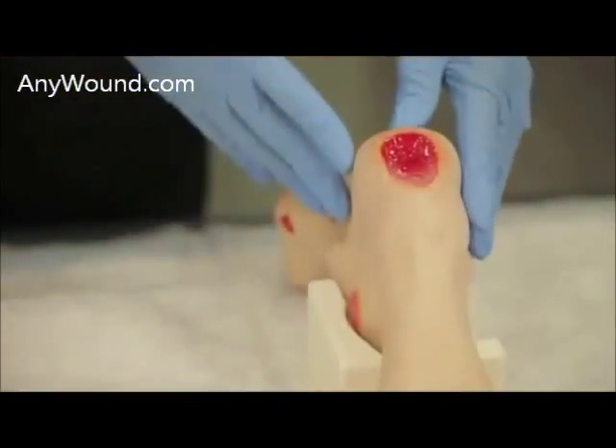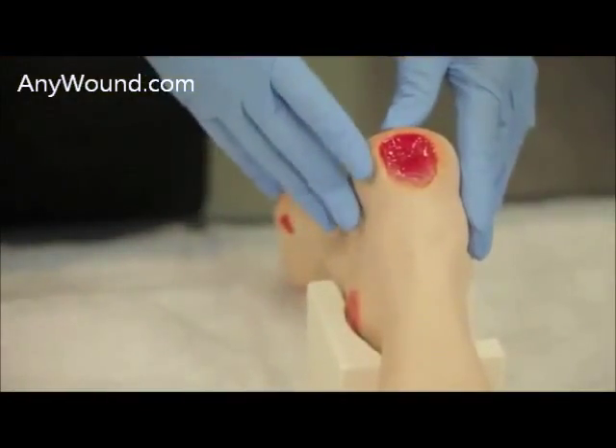My name is Vicki Kishnick and this is a demonstration of the application of Enluxra on a diabetic foot ulcer, specifically a heel wound.